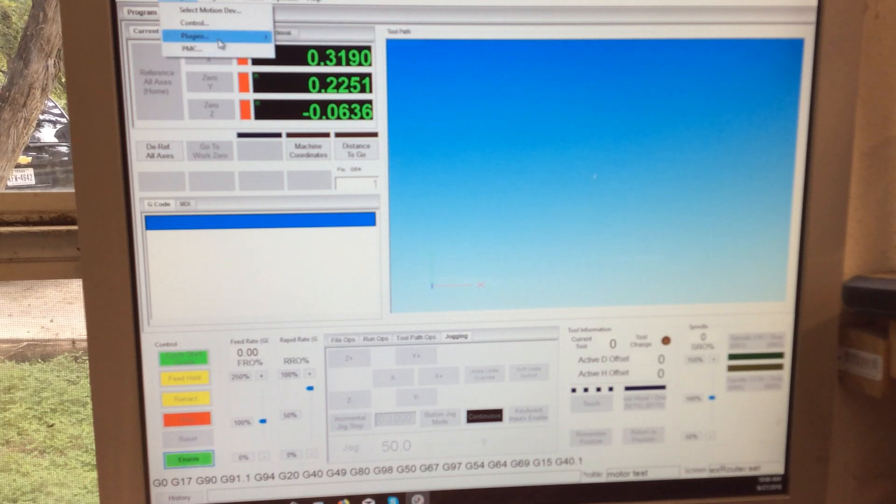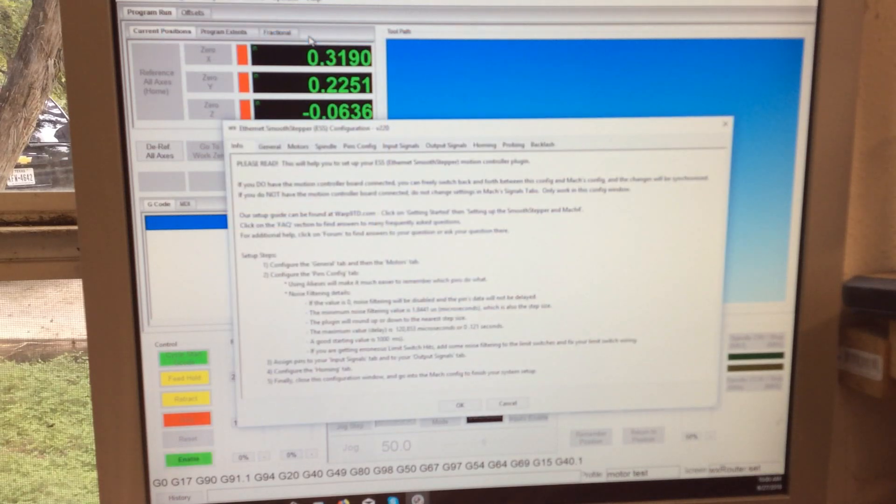Now we enable it. Now we have access to the X, Y, and Z axes, but you can hear there's no movement from the machine. It knows we have XYZ but doesn't know what pins to send power to to make it move. So we're going to come over here to plugins and do the smooth stepper.